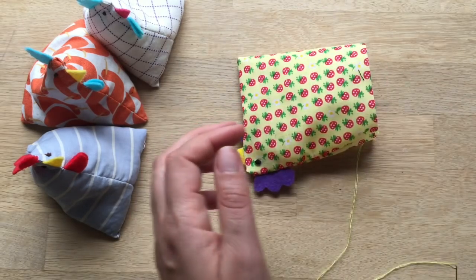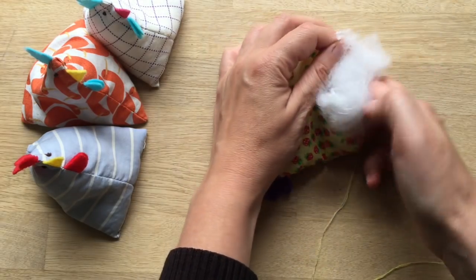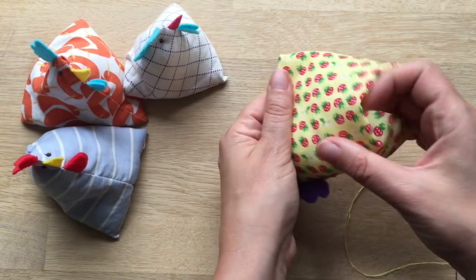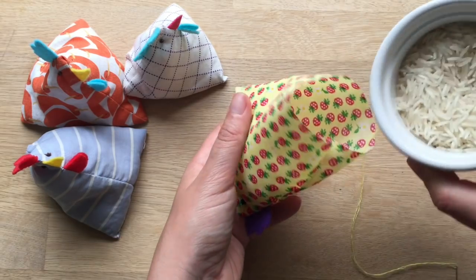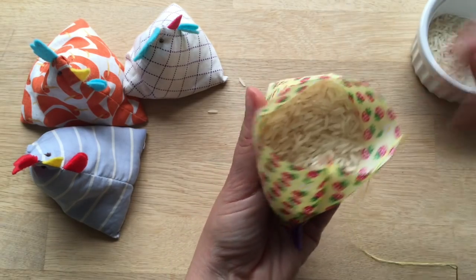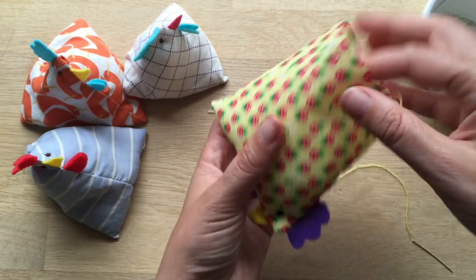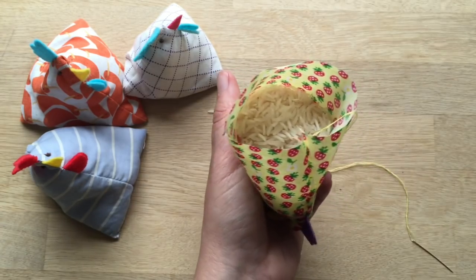You're almost finished with your chicken. Now you take a bit of stuffing. The stuffing goes where the head is, at the top of the head, because you want the weight to be at the bottom. Just literally a little handful. Pour in your rice. I haven't got an exact figure of how much rice you put in — it's really just what feels good to you. Probably a couple to two or three tablespoons.